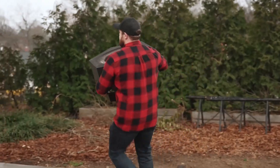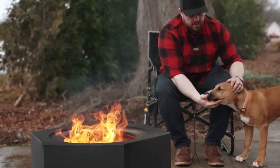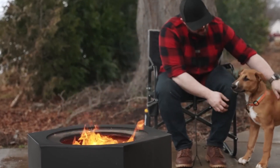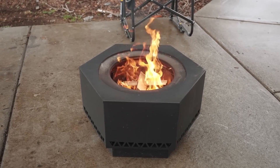The smokeless patio fire pit has made my lonesome stay here at the office honestly a lot better. It comes in a 28 or 26 inch version. It's hexagonal, very lightweight and portable, and it just looks really classy and unique.